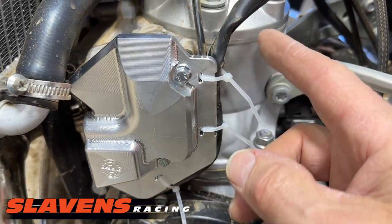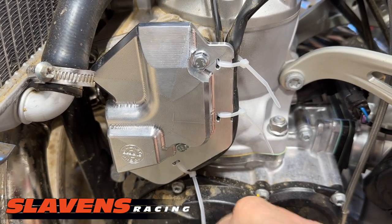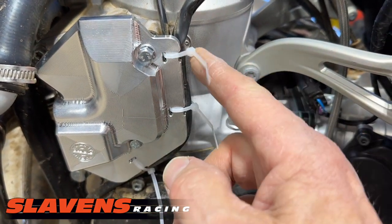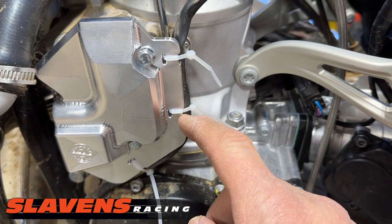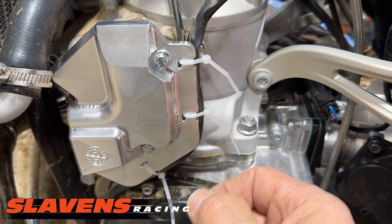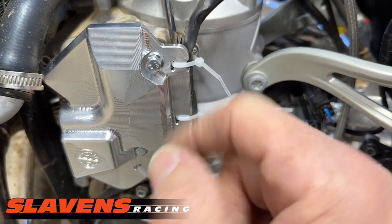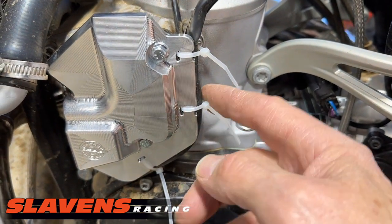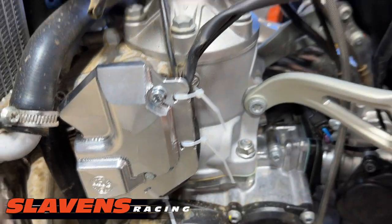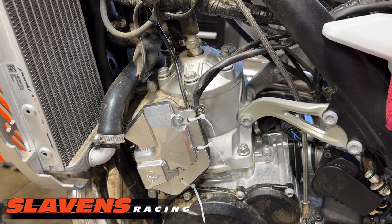On these cable guides, the kit comes with zip ties, and there are three places to put them — one, two, three — they even put little notches there for you, pretty detailed. Put those in loose, get all three in loose, then go back and snug them up, push the wire back into position, and of course trim the tails off.